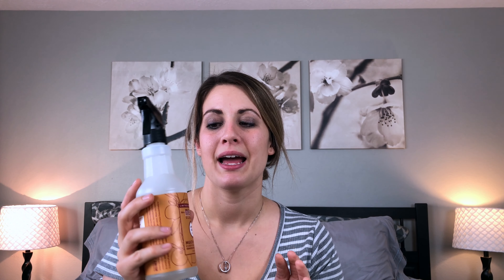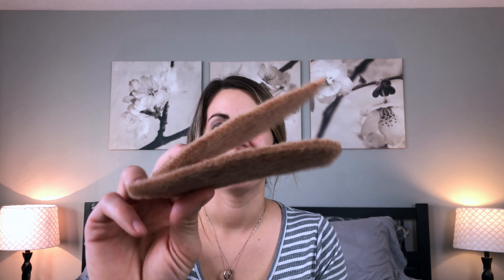My last Mrs. Meyer's product is this all-purpose cleaner in the apple cider scent, which I absolutely love — it smells just like fall. I've been using it a lot on tables and countertops, but I'm trying to make it last because the apple cider scent is so hard to find. Even if you can't find it in apple cider, I would definitely recommend this all-purpose cleaner — it works really well on walls, tables, and countertops.